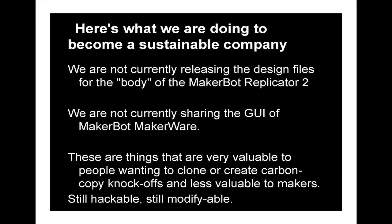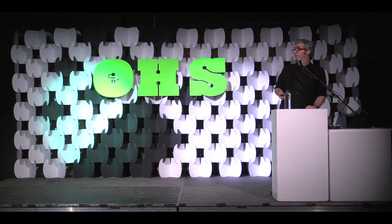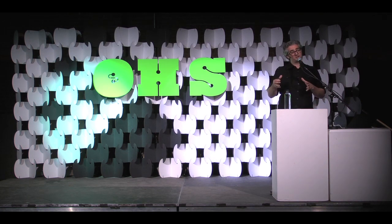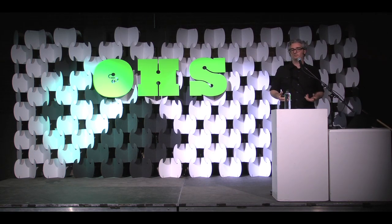Some of the shifts we've just made that have made some people grumpy: we're not currently releasing the design files for the body of the MakerBot Replicator 2. The Replicator 1 is open. That's because it's powder-coated steel, and unless you have an open source steel bender, you're not going to be able to do this — it's not something you can do at home, it requires a manufacturing facility. We're also not sharing the GUI of MakerBot MakerWare, because we want to control the look, feel, and user experience. But it's still hackable and still modifiable.